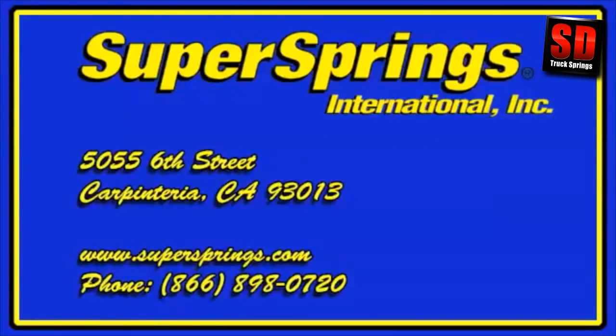Please contact SuperSprings International, the manufacturer of SumoSprings, with any questions you might have, or visit the website at the address listed below.